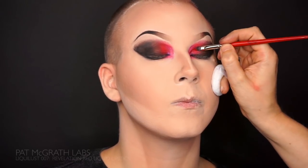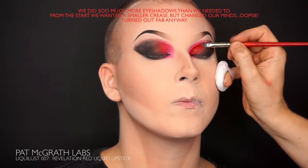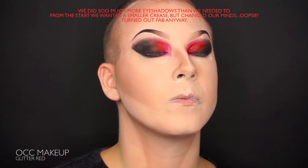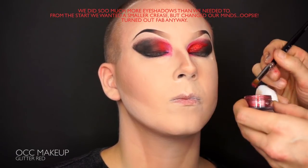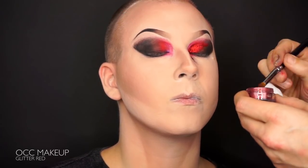Now it's time to create an eyelid and I'm cutting the crease using a lipstick from the Pat McGrath Liquid Lust Collection, the Revelation Red. This lipstick dries as an eyeshadow so you can practically use it everywhere you want to. But if you're really fast you can add some OCC glitter red before it dries.